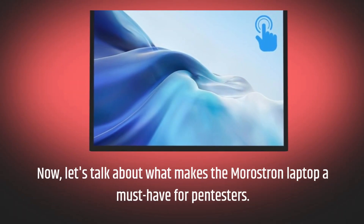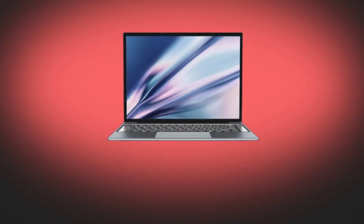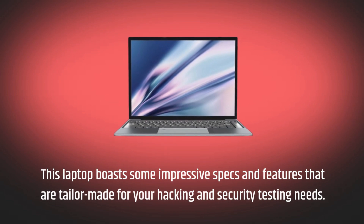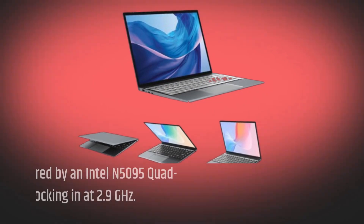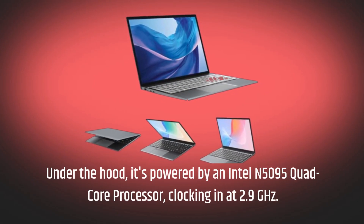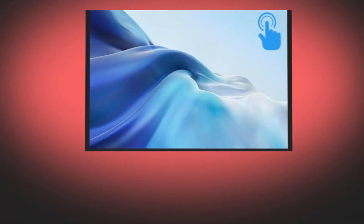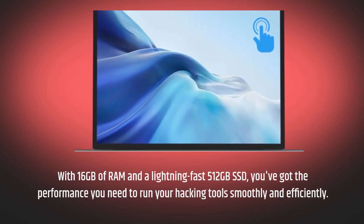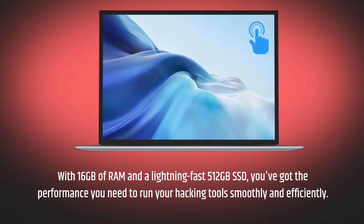Now, let's talk about what makes the Merostron Laptop a must-have for pen testers. This laptop boasts some impressive specs and features that are tailor-made for your hacking and security testing needs. Under the hood, it's powered by an Intel N5095 quad-core processor, clocking in at 2.9 GHz. With 16GB of RAM and a lightning-fast 512GB SSD, you've got the performance you need to run your hacking tools smoothly and efficiently.